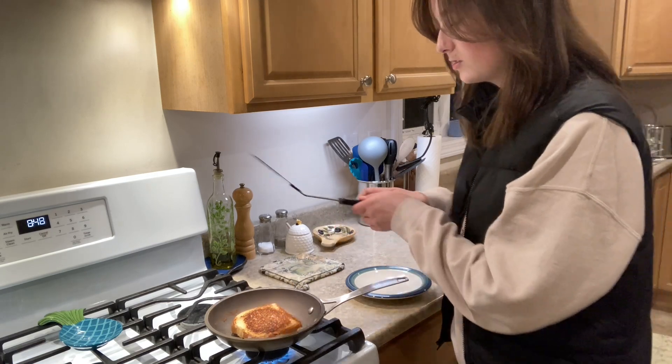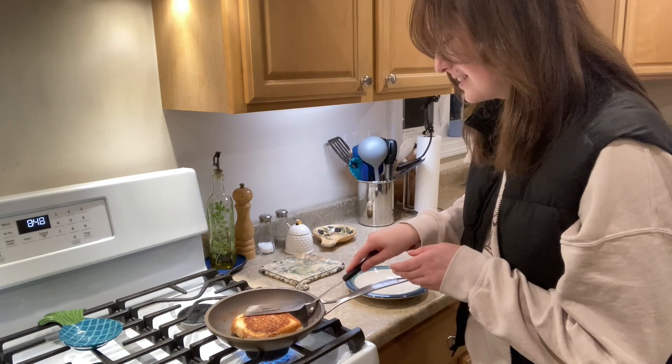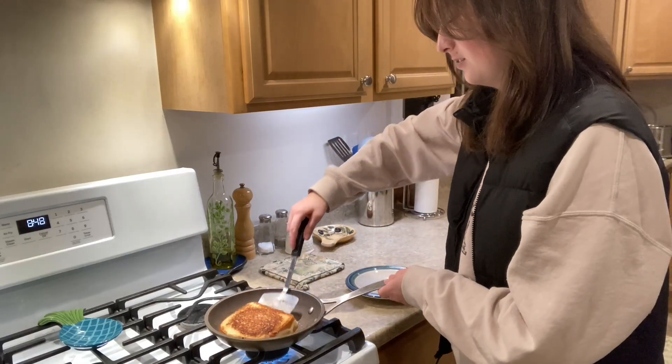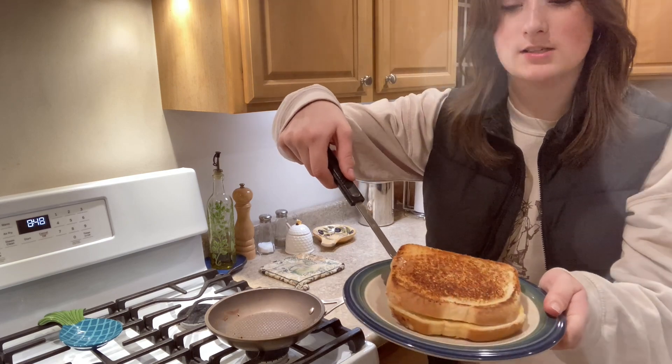It's this little corner right here that I want to cook a little more, so I'm just gonna press down on that part. Okay, that is good — this is a perfect grilled cheese, guys.